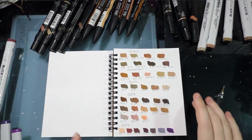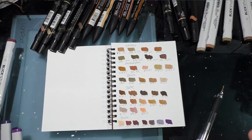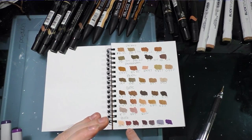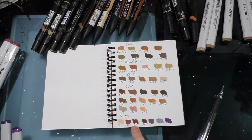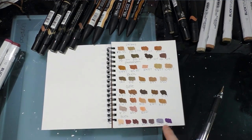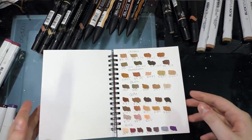Before I start on Naomi, I want to mention blush and shading colors. For lips or blush, Blick 012 Wine or 046 Dark Umber are both really nice rich reddish tones that aren't overwhelmingly red. For shading darker skin tones, RV99, V99, V28, and V09 all seem like excellent choices.